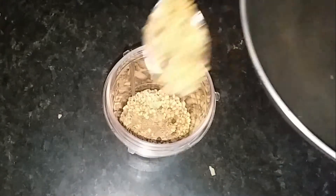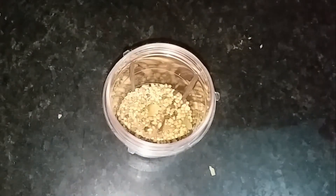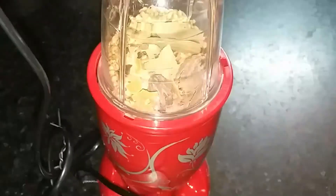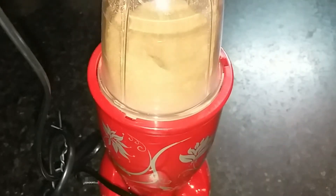Then we will let it cool to warm temperature and transfer it to a blender. When the masala is still warm, we will not blend it immediately — we will give it a little time. Because the masala has been closed in the pan, we will wait about 3-4 minutes before blending.